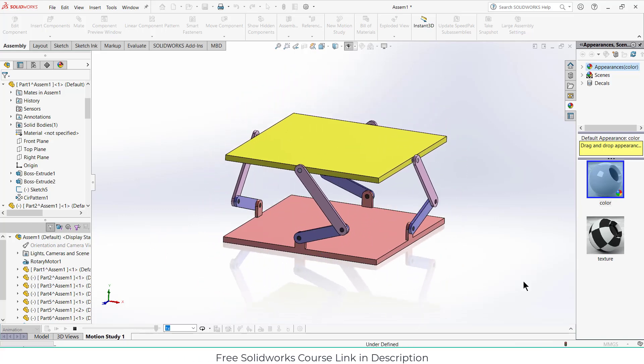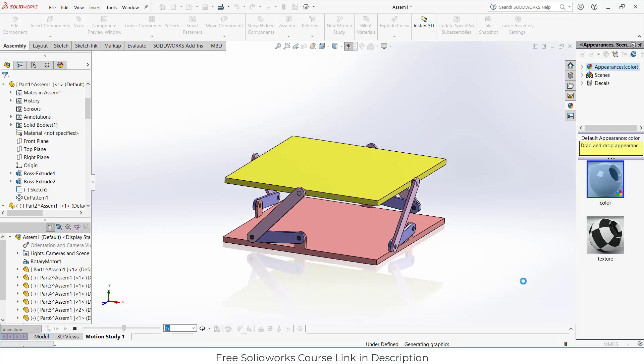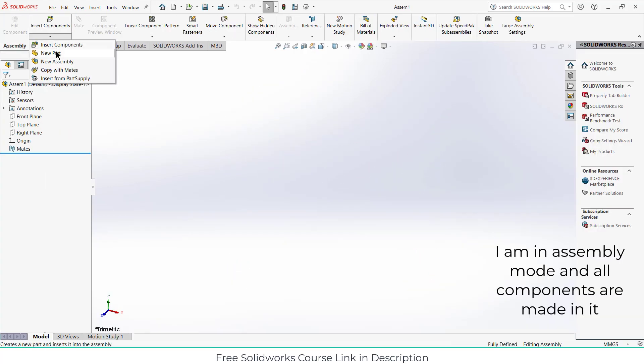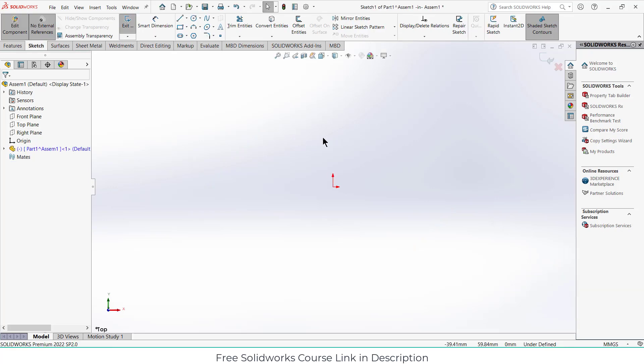Namaste guys, in this video we are going to make this mechanism in Solidworks. Let's start — click on assembly, click on here, click on new part, select the top plane, press Ctrl+8 for normal view.